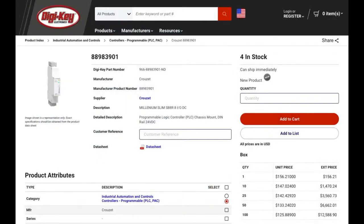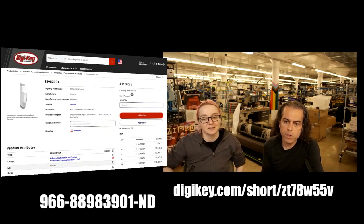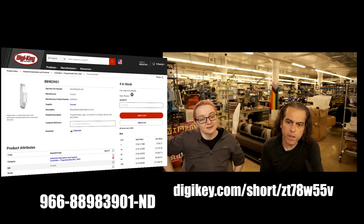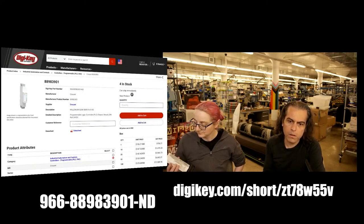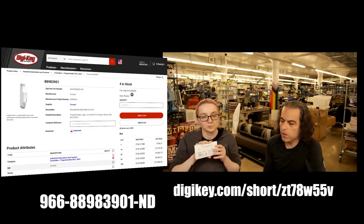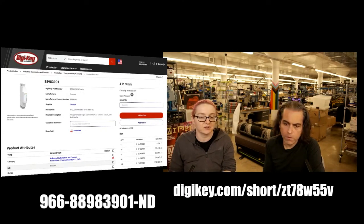It's available on DigiKey and it's in stock, which is the great thing. DigiKey.com/short/ZT78W55V. You can also search by typing in 88-983-301ND, or just type in the words Cruze CB8R, which is the name of this.